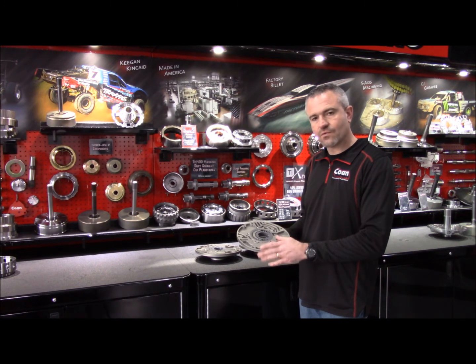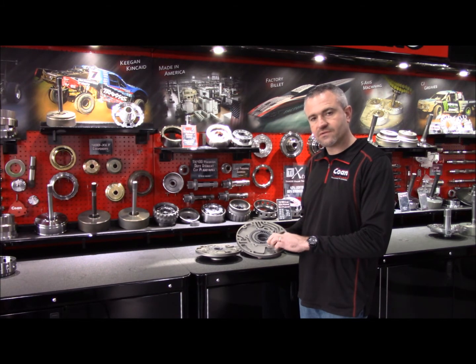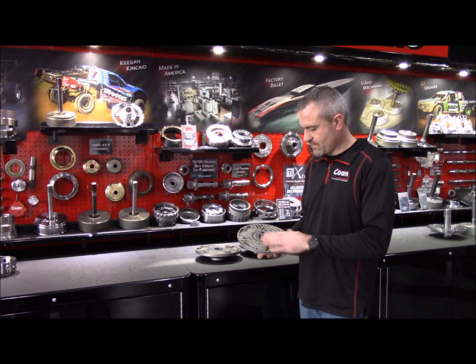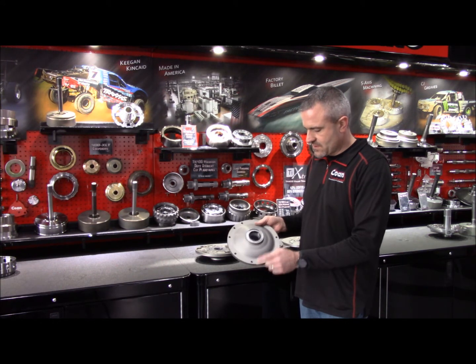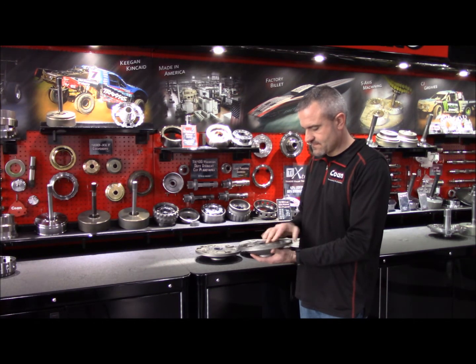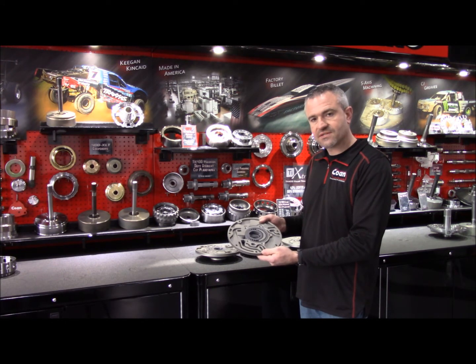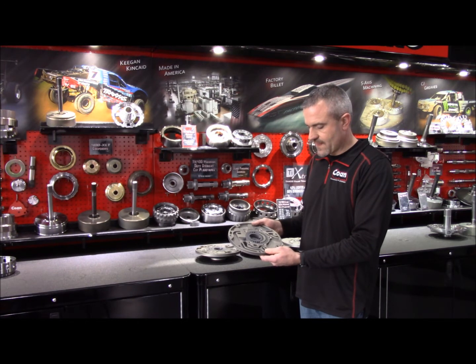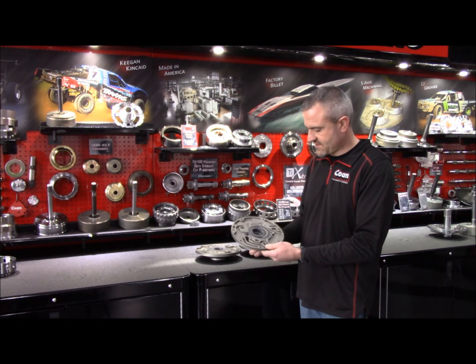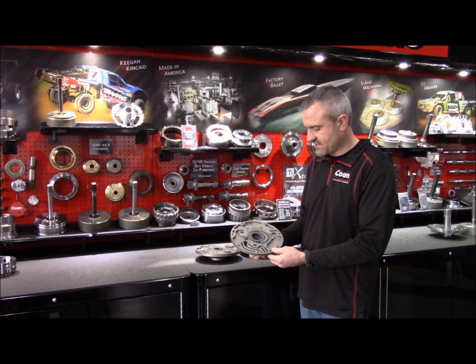Hard coat anodized for wear protection, with dry film lubricant coated pump gears for added protection as well. The seal is retained with a snap ring. We offer this in several configurations — this would be a stock replacement for either an 8 or 6 bolt case. It has 8 bolts, but of course can be used in a 6 bolt case as well.